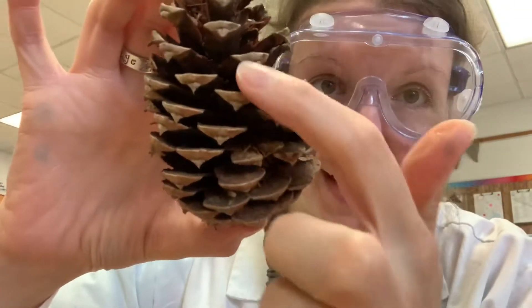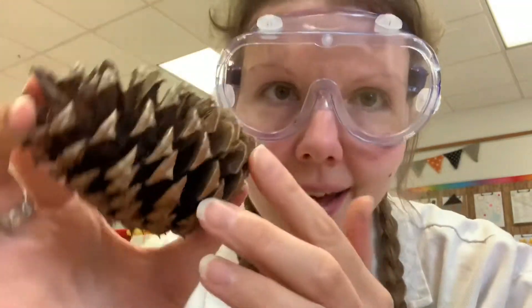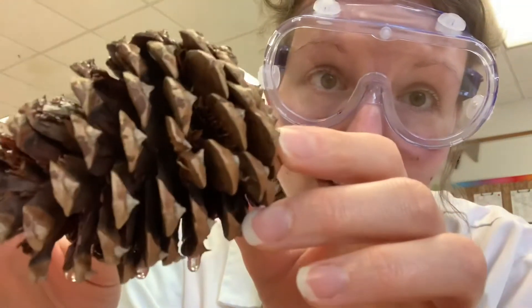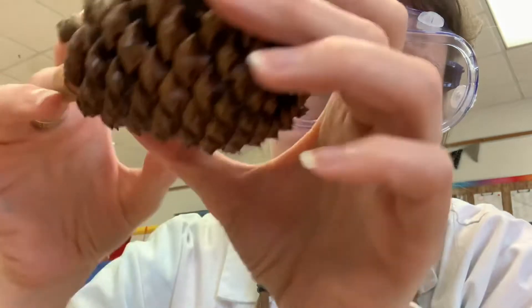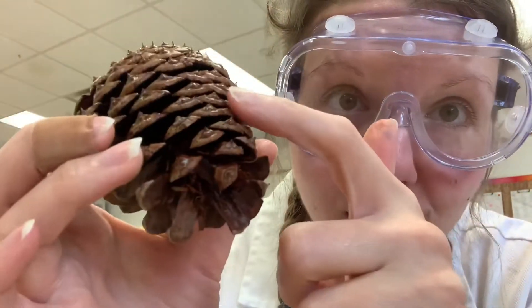Here's something exciting. While doing my sink and float experiment, I discovered something. Here's my bigger pine cone — look at that, they're all open. The scales are open on this one because it's not wet. But wait, look at this side — you'll see it dripping. The wet side closed up!